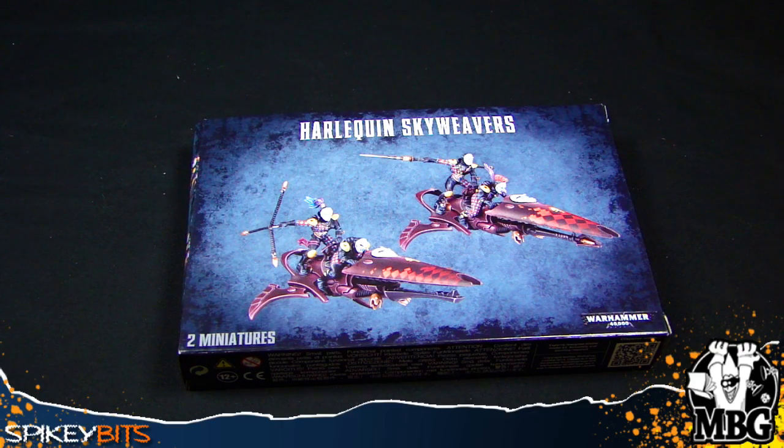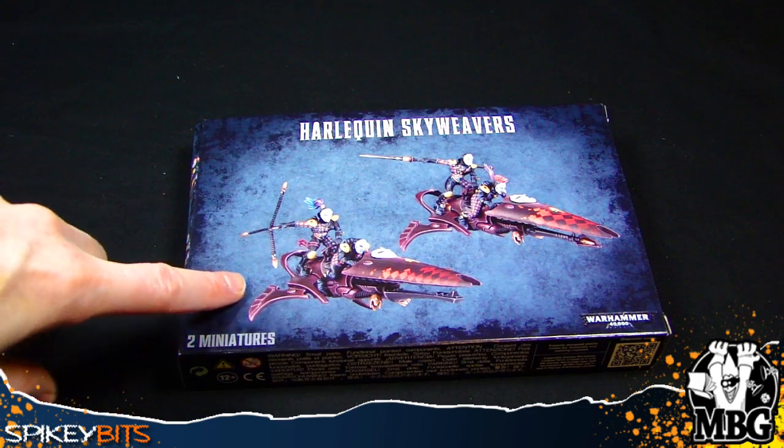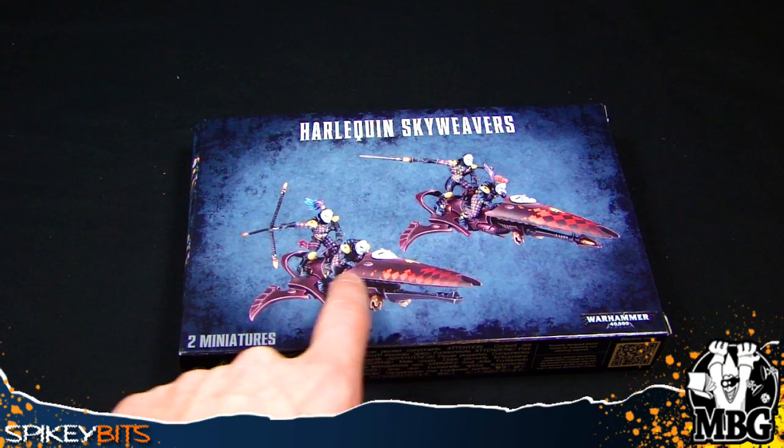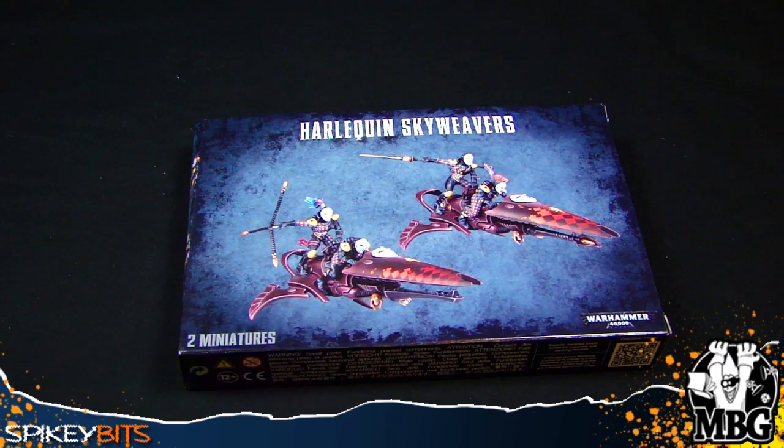What's up hobby maniacs, MBG back again with a new unboxing. This time we have the Harlequin Sky Reavers, which is a pretty interesting kit. We saw these jet bikes about eight years ago — Jeff Goodwin had a rough prototype. Some people say we got a variant with the Dark Eldar in 2011. You can definitely trace a lot of elements from that prototype to these ones here — the back fairings, the wings, the under section, the armor plate, and the way the riding chassis is constructed.